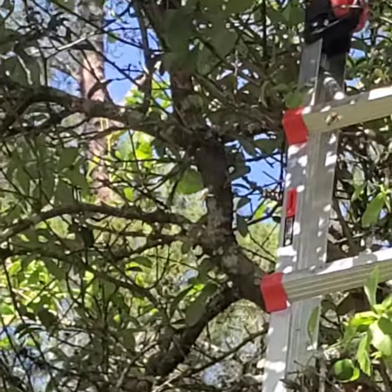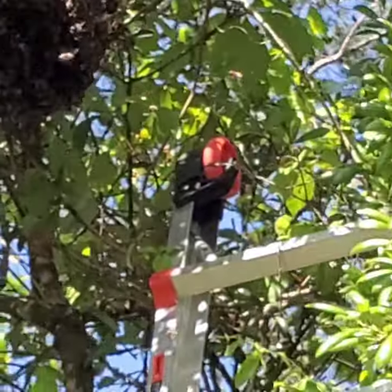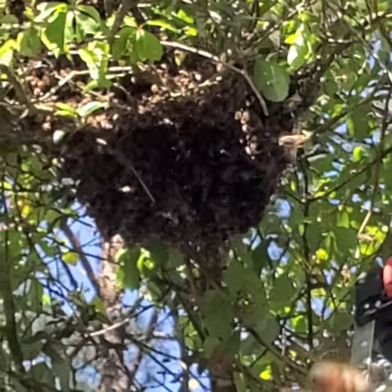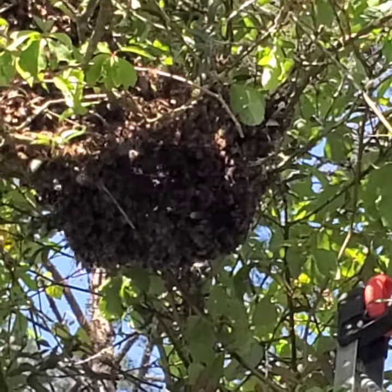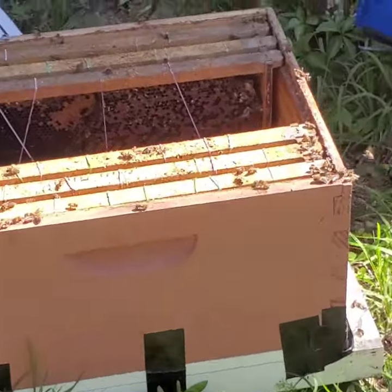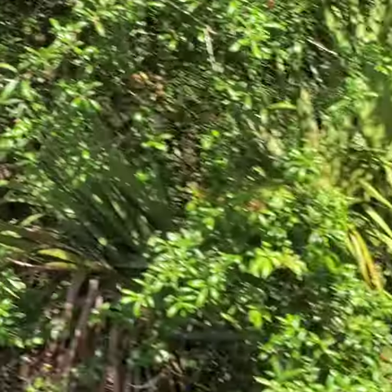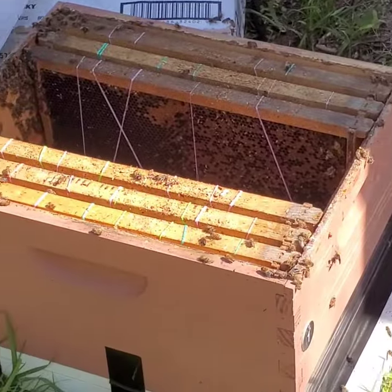Okay, I went up there and I cut away the limbs from around the swarm. I got some of them in a bucket already, but I think the queen is still up in the tree, so I'm going to go back up there and shake those girls down too. I'm going to put the ones in that bucket into the box. I sealed the front so they can't get out, because if I dump them in without sealing it up they'll go back up in the tree where the queen is.